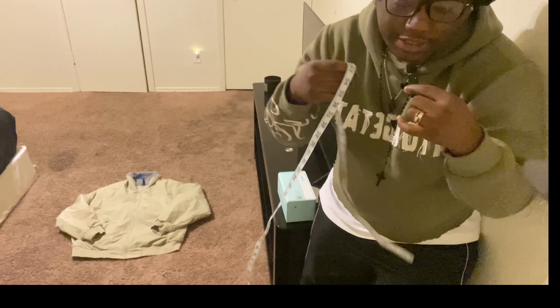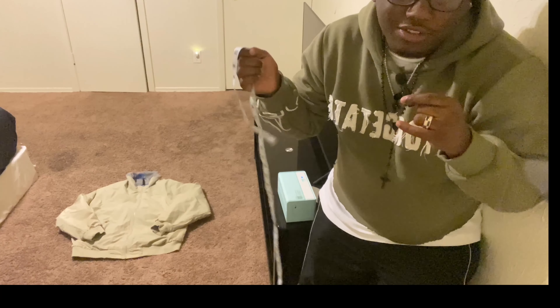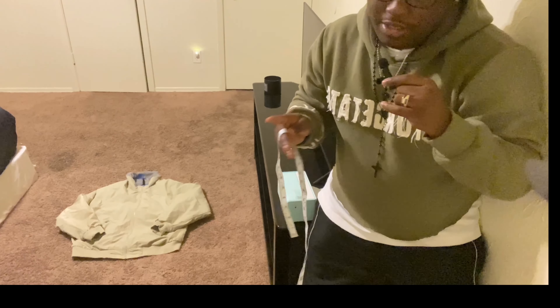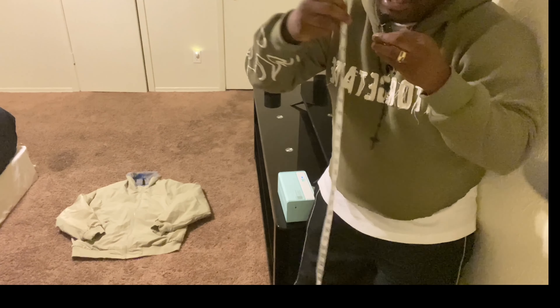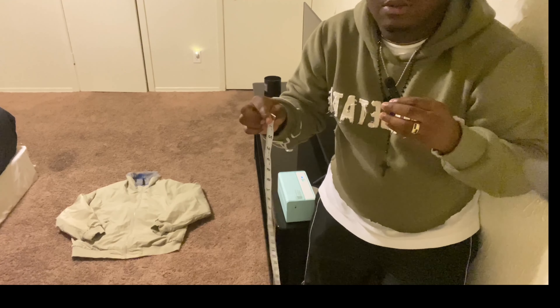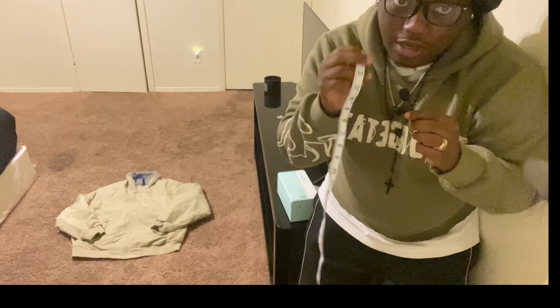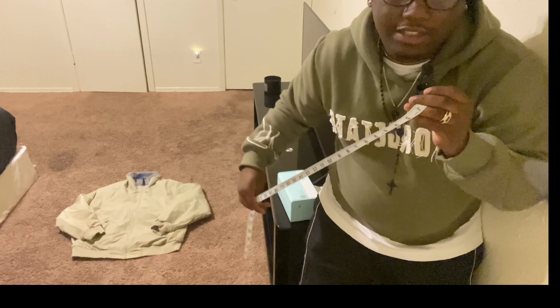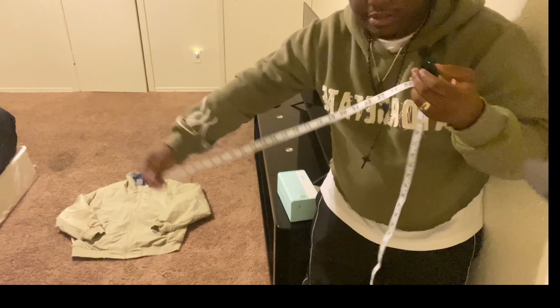I'm gonna be showing y'all how to list your items later on in the video, so make sure y'all stay tuned. The second thing: y'all want to go cop a measuring tape. I think you can get it for like $2.99 — I got mine for $4.99 as a set. Make sure y'all get one because people are gonna ask for measurements, and I just go ahead and measure it before they even ask and put it in the description. Also, get a scale too — that's a tip I wish I knew before I started selling. You can get a floor scale or a scale on Amazon for about $20, but the floor scale would be cheaper. That's a cheat code, I'm not gatekeeping.